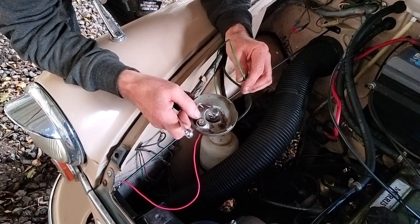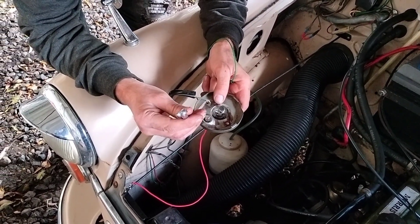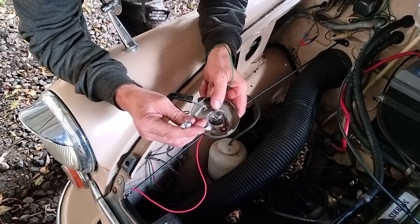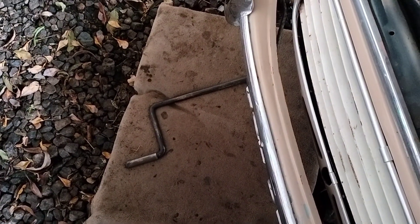Static timing of a Morris 1000 using a static timing light. What you're going to need is a static timing light, an 11mm or the Imperial equivalent spanner, and a starting handle. It's probably easier with two people.